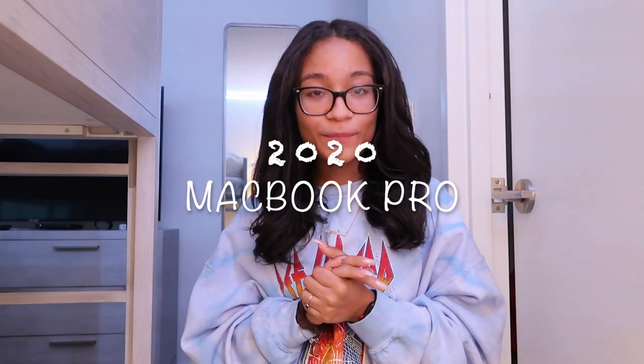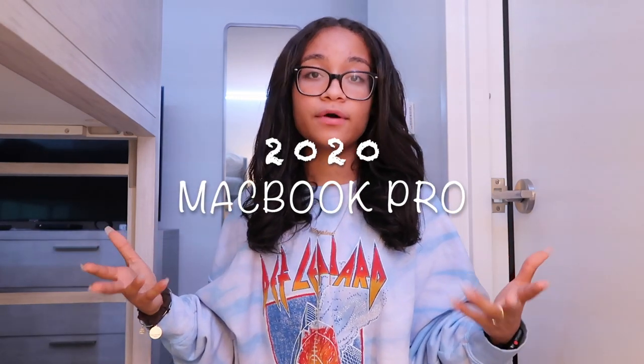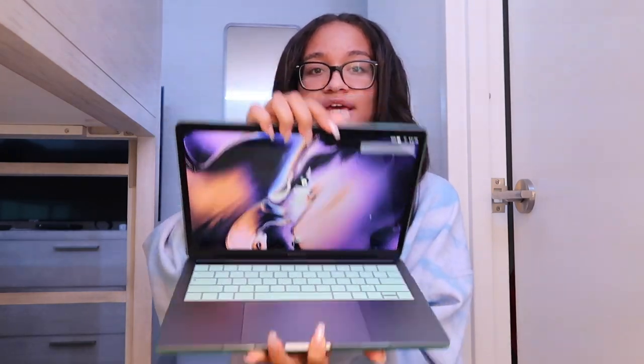Hey guys, welcome back to my channel. My name is Angelina, and as you can see by today's title, I'm going to be unboxing the brand new 2020 MacBook Pro. The whole reason why I decided to get a new MacBook was because the one I have now — which is the 2018 MacBook in space gray — was the family MacBook, so we all used it. Since I'm going to college in the next couple weeks, I needed one for myself to do work, edit, and things like that.